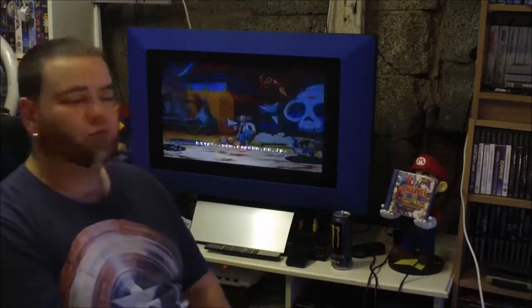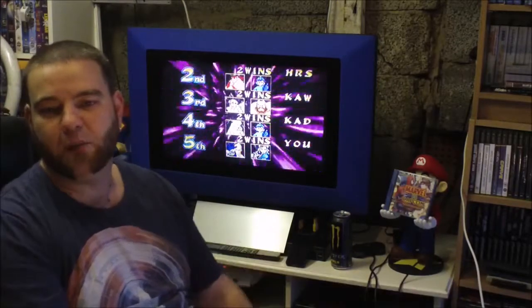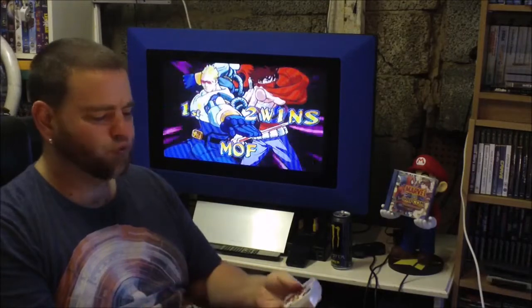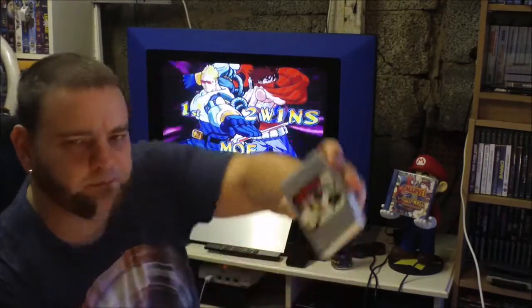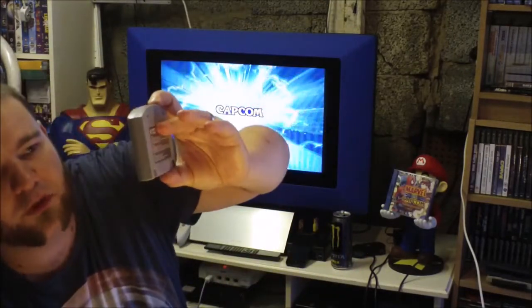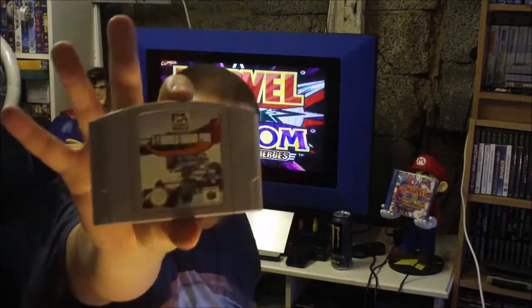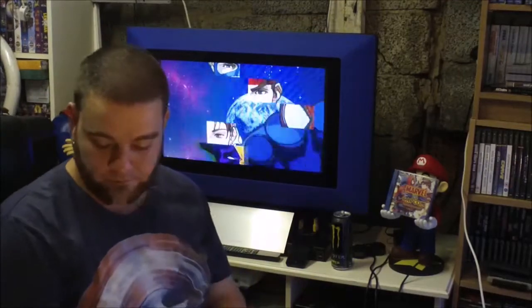Two N64 games on the table — £3 for the pair, I gave him £3. I'm sure I've got one of them — I've got this one boxed already which is International Superstar Soccer 98. And the other one is F1 World Grand Prix. Bargain.